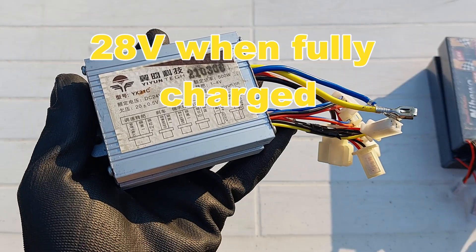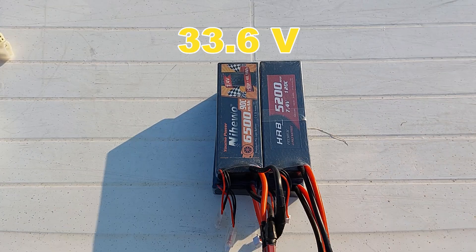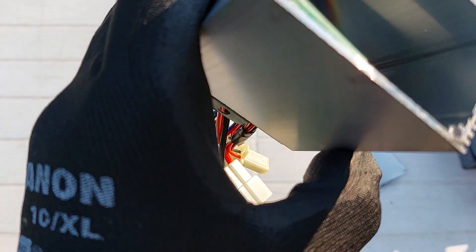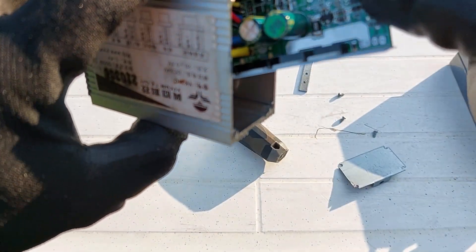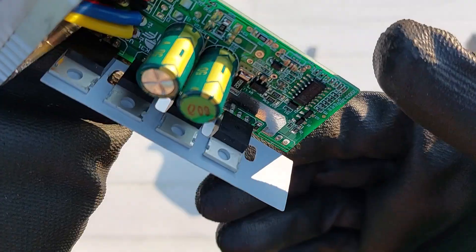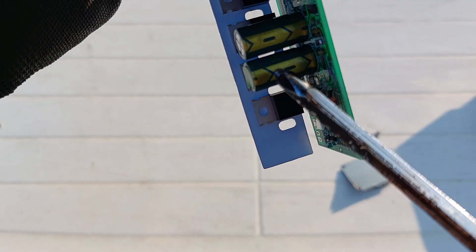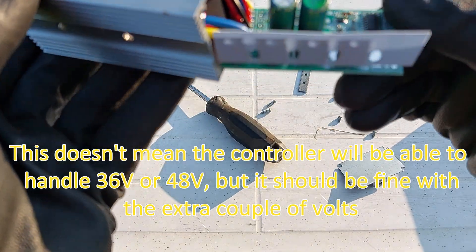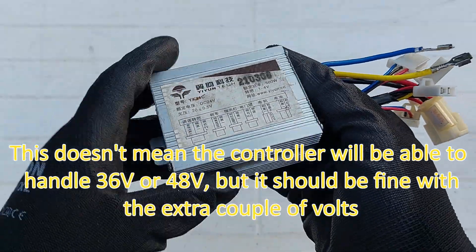This controller is more designed for lead acid type batteries. Now with the LiPos, it'll be 33.6 volts. Now that I can look inside of the controller, what I'm looking for is basically the voltage rating on the capacitors. I already know these capacitors should be good. The voltage right here on the backside of the capacitor — they're rated at 50 volts. Components on the board should be able to handle the voltage. The capacitors are the most important thing. You don't want to overtighten it, just snug it.